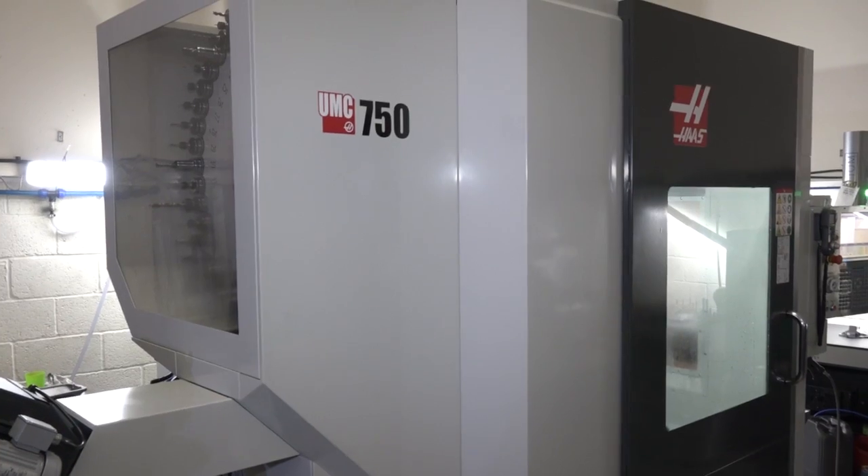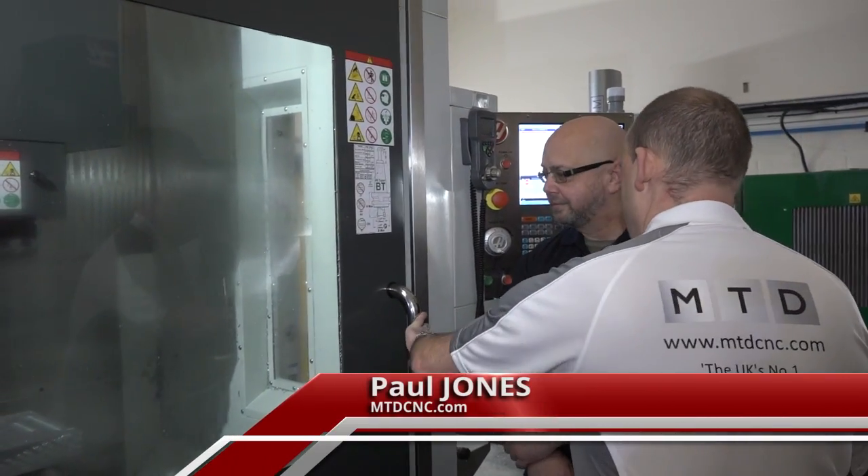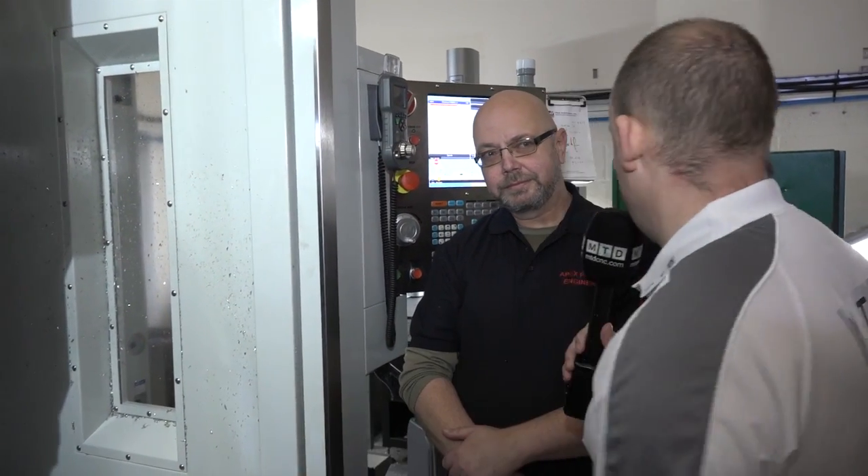David, we're seeing a wave of installations of these Haas machines, this new 5-axis UMC 750. What's the reason that you purchased this machine and what do you like about it?